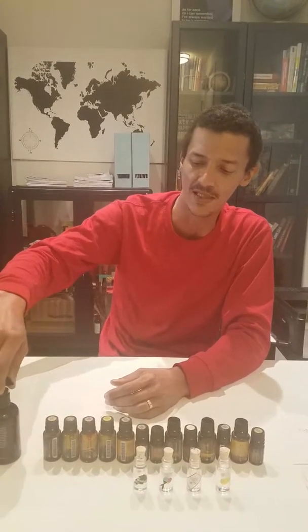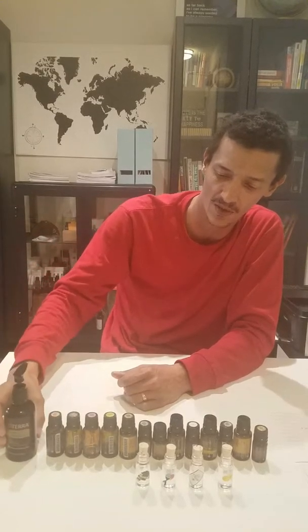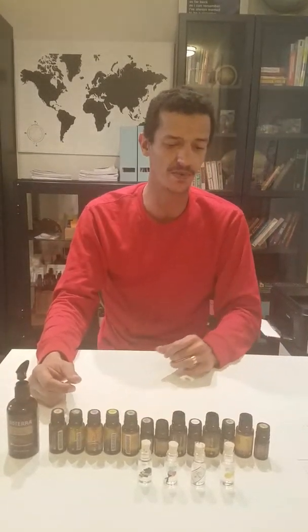We've got four different blends that we're going to try today: an Italian blend, a Mexican blend, a French blend, and our burger blend. We love the burger blend so much we want to have it on hand. This is everything we need — all the oils we're using, the bottles, and our fractionated coconut oil, which is the base for all of our blends.